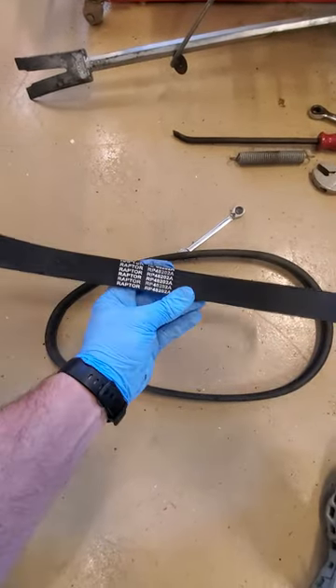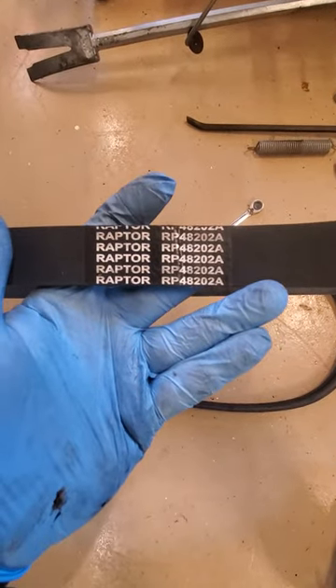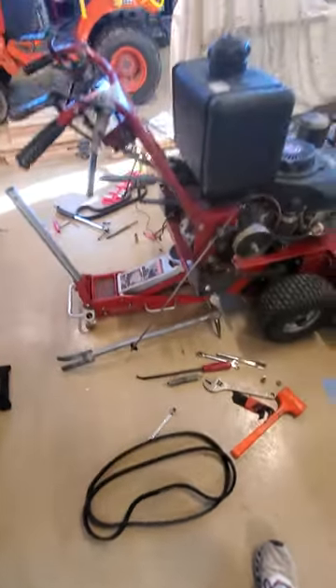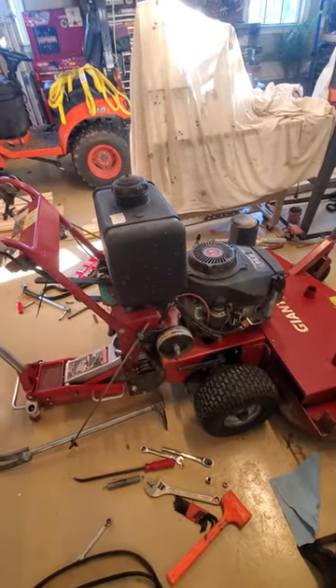As far as a part number, it's a Raptor RP48202A — I will post that along with a link for where I got it. It wasn't very expensive; I think I paid 50 bucks for both belts.